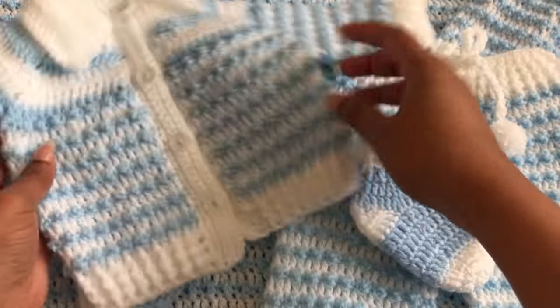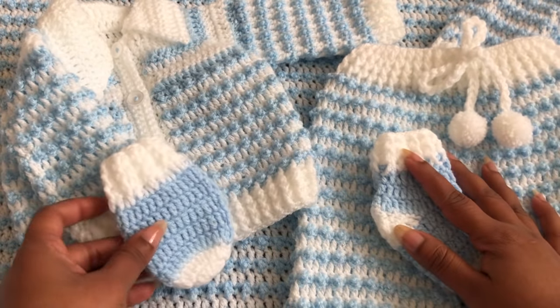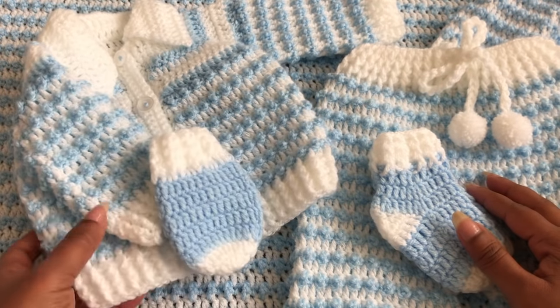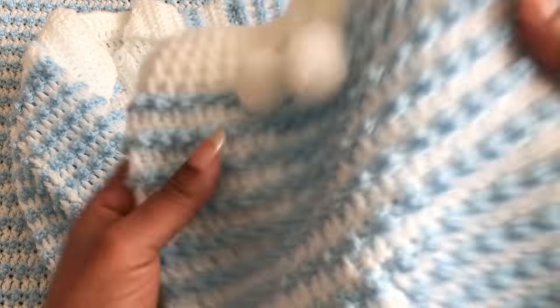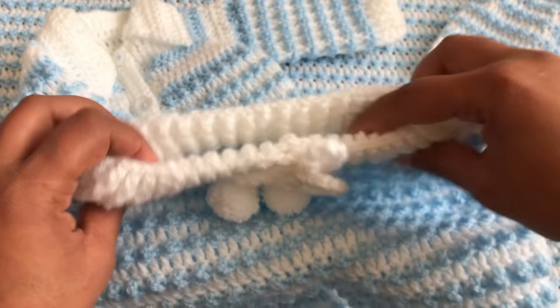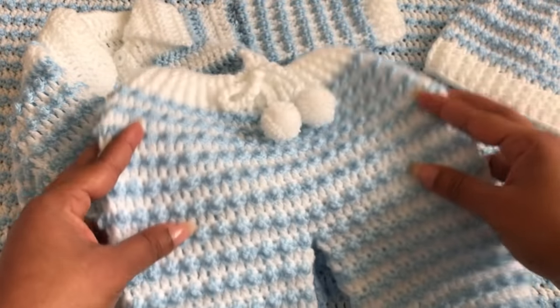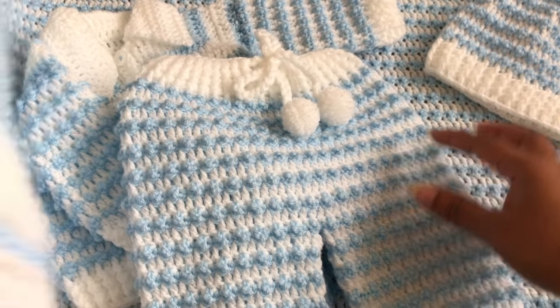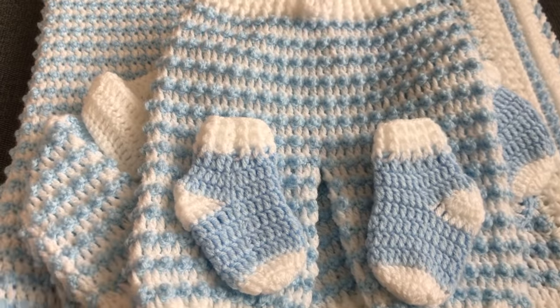I'm going to give you five different sizes with this pattern. I hope you will love it — it's really easy to make, even beginners can make it too. I'm going to give you all detail step by step. If you like this video please thumbs up, share, and comment down below. If you're new to my channel, don't forget to join thousands of subscribers by clicking the subscribe button and the bell icon.